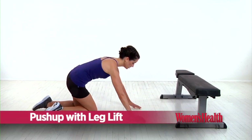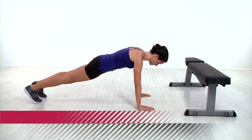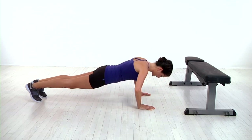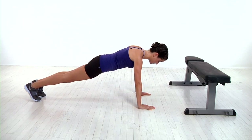Get into a push-up position with your hands directly under your shoulders and your body forming a straight line from your head to your heels. You want to keep your core nice and tight, lower into a push-up, and as you press back to start, squeeze your glute to lift your foot a few inches off the floor. That's one rep.